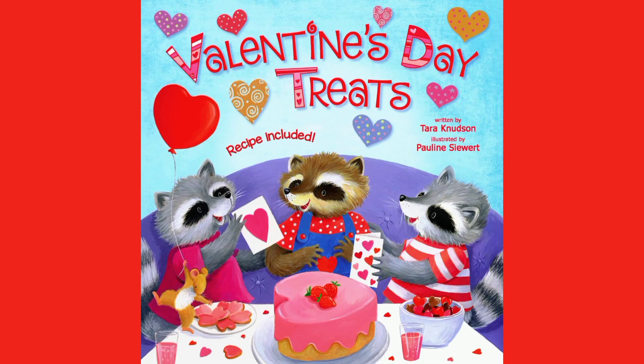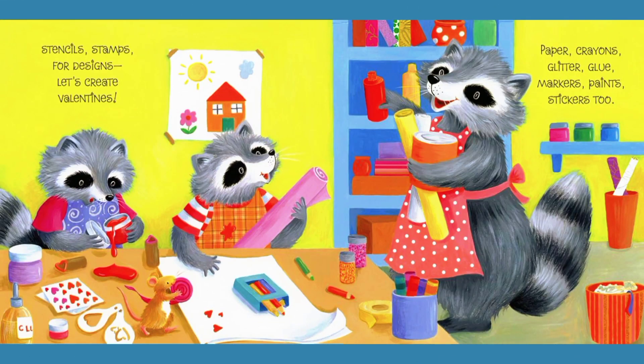Valentine's Day Treats. So let's get started. Stencils, stems for designs. Let's create Valentines. Paper, crayons, glitter, glue, markers, paints, stickers too.